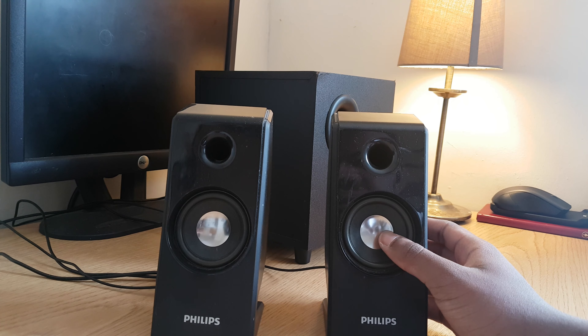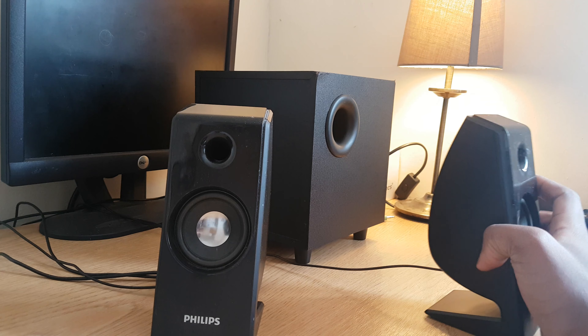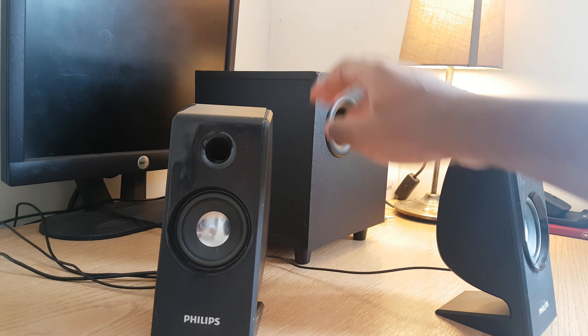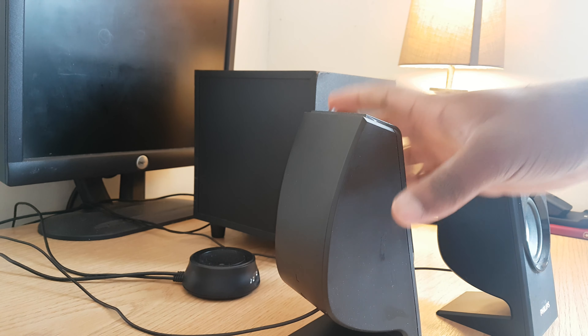There's not much else to show around the satellite speakers other than they have a really long cable that connects straight to the subwoofer.